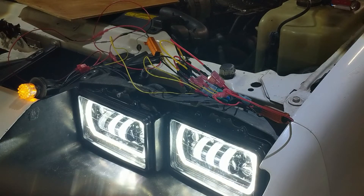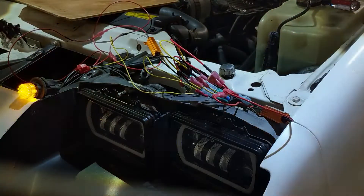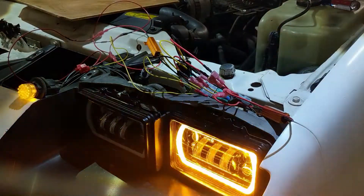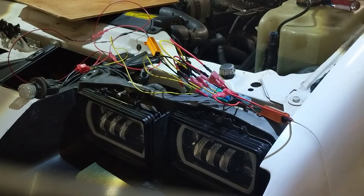Low beams on, turn signal, fog lights off, low beams off but daytime running lights still on, everything off but the turn signal, everything off.